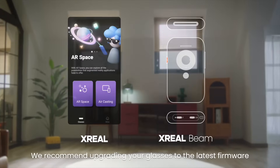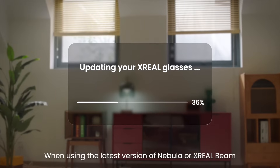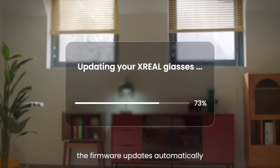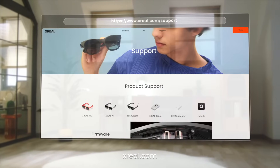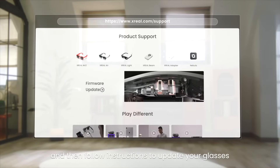We recommend upgrading your glasses to the latest firmware. When using the latest version of Nebula or X-Real Beam, the firmware updates automatically. You can also find the technical support section on our website, xreal.com, and follow the instructions to update your glasses.